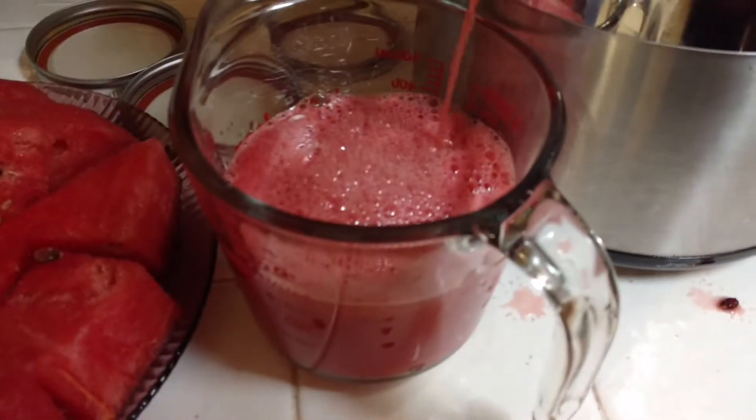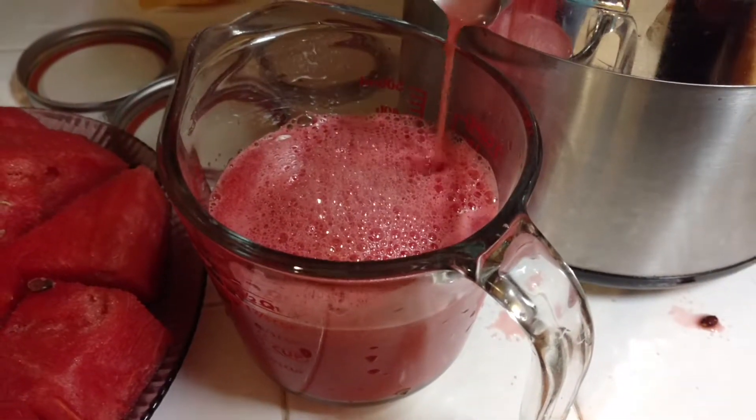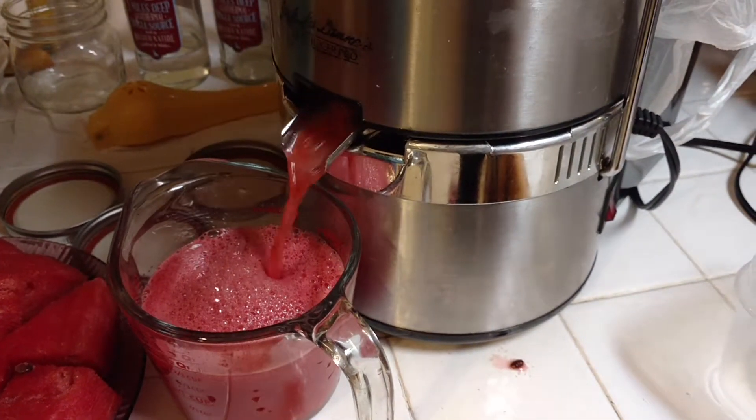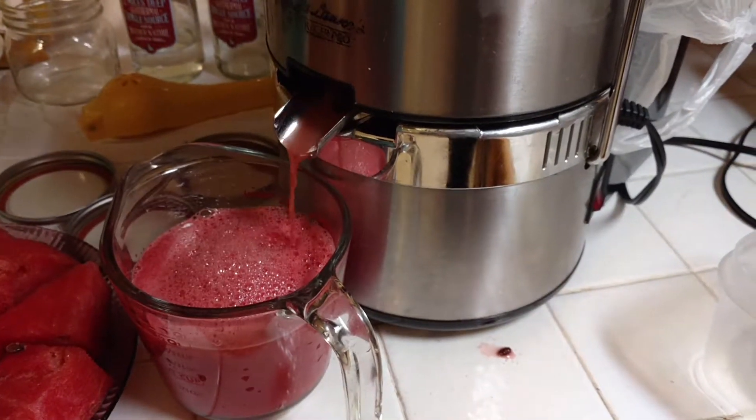I also added some lemon — essential lemon oil — to the containers right here. And it has like a lemon and watermelon juice taste.